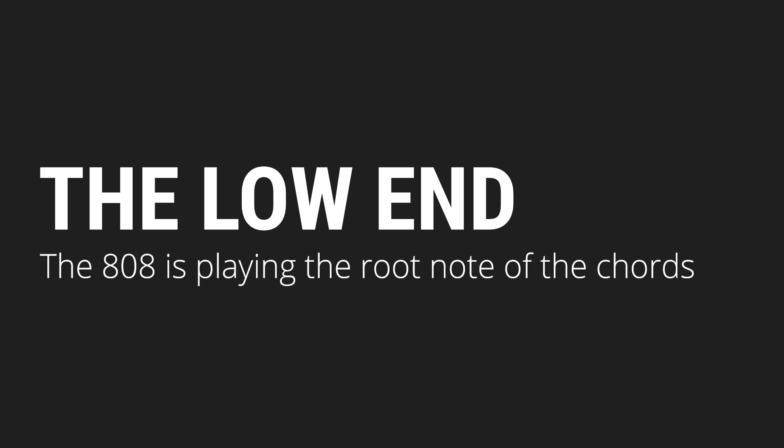Now we're going to talk about one of the biggest elements and topics of hip-hop, which is the low end and the bass. In this track, the 808 is essentially just playing the root note of the chords from the sample.